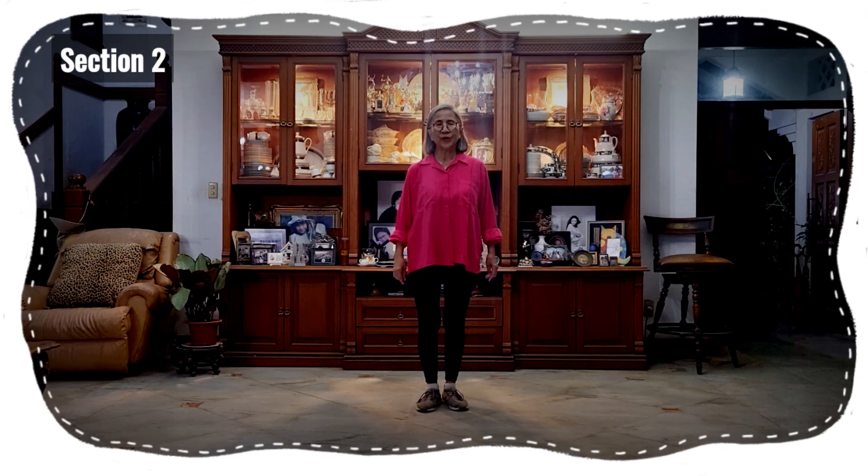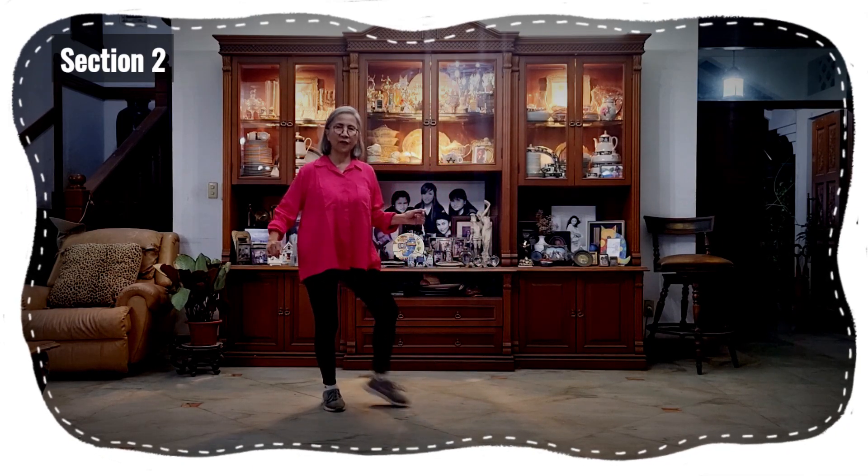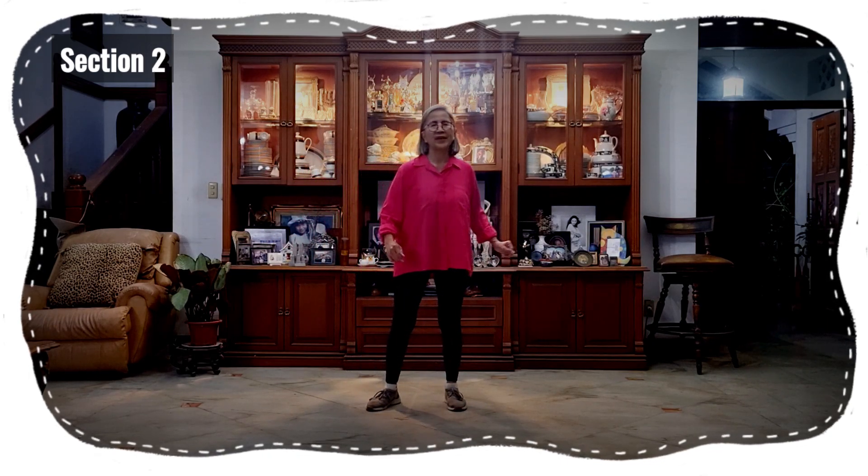Section two: one, two, three, four, five, six, seven, eight.